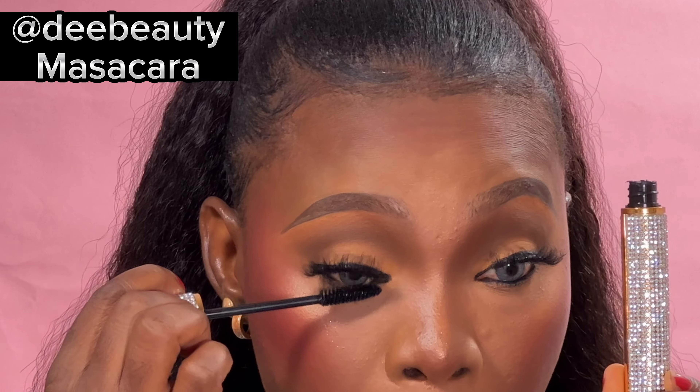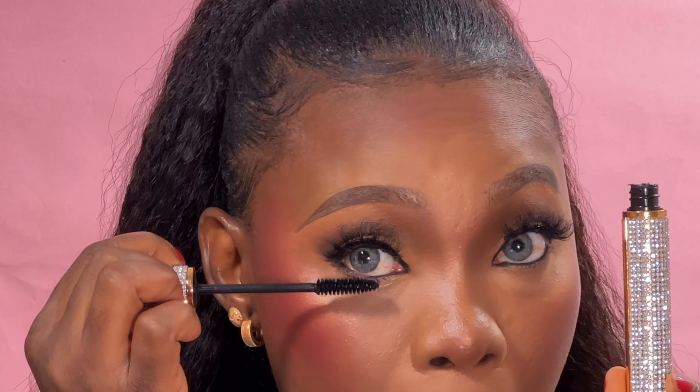Moving on to my lips, I'll be using the D Beauty Matte Lip Stain — it's a Canadian brand product and one of the PR packages I recently received. They also have the eyeshadow palette I used as my blush, so check out their page on Instagram. I also went in with a brown mascara to apply under my eyes — this mascara is really nice. I allowed it to dry before going in with my setting spray.